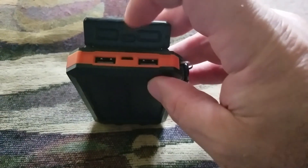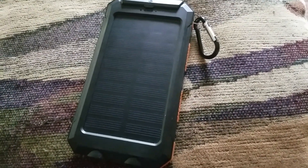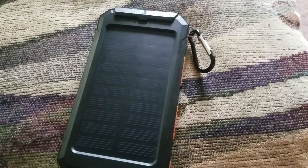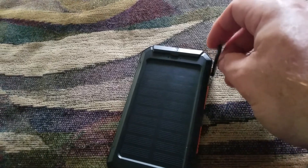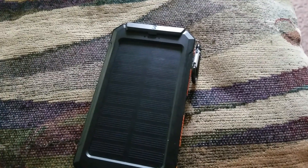The solar does really good at keeping this thing charged up. Over a long weekend I didn't have a wall outlet, charged my phone maybe five times, and it still had plenty of life because every time I was outside I kept this on my belt loop or backpack and it kept it charged.